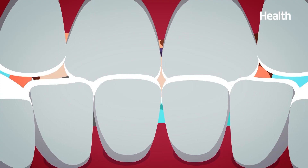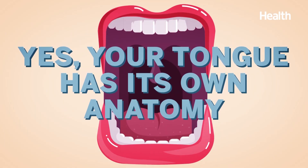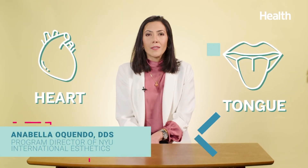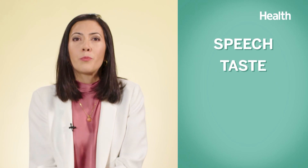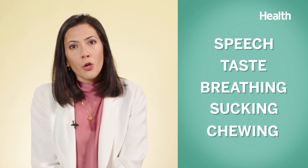Let's break down the anatomy of your tongue. Your tongue has its own anatomy. Just like your heart, your tongue is always working. Even when you're sleeping, it helps you guide saliva down into your throat. And it plays a key role in everything from speech, teeth, breathing, sucking, and something called mastication — better known as chewing.